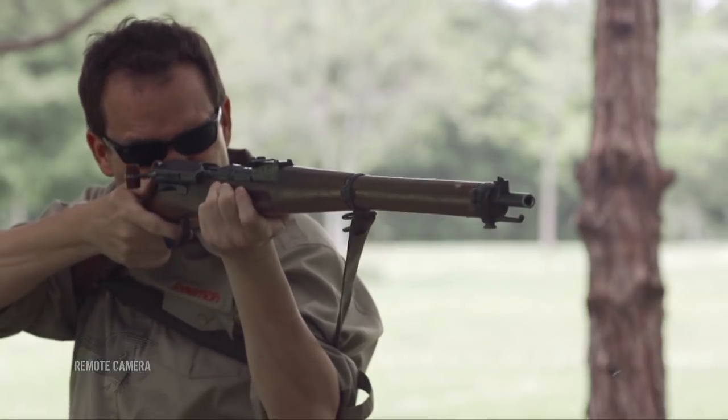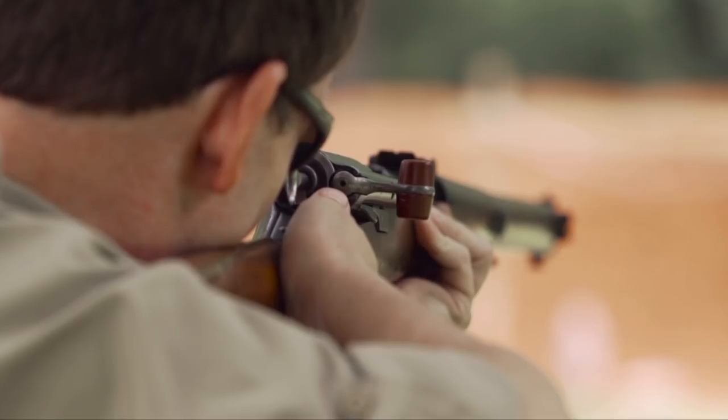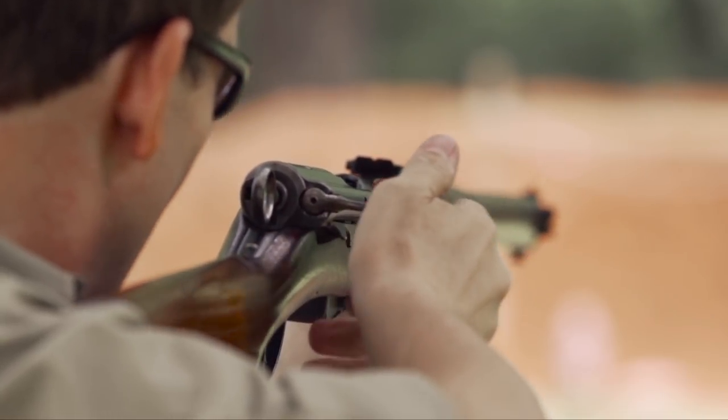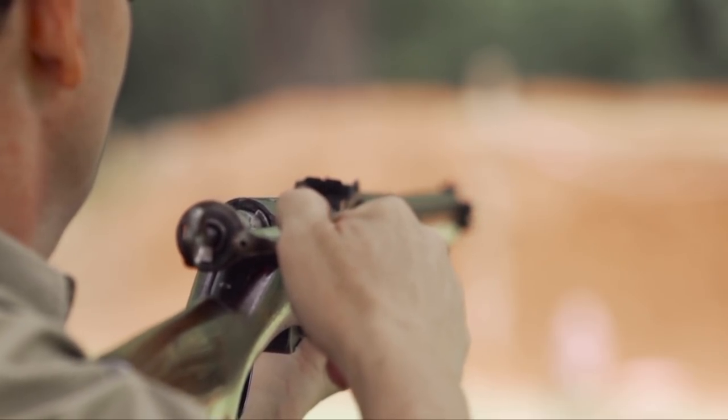The Schmidt Rubin is unusual to American sensibilities. It is a straight-pull bolt action, which means that instead of lifting the bolt handle, pulling it back, pushing it forward, and lowering it to eject an empty and chamber a round, you just pull the bolt handle straight backward, push it forward, and you have a new round in the chamber.